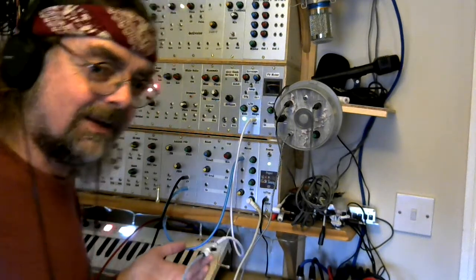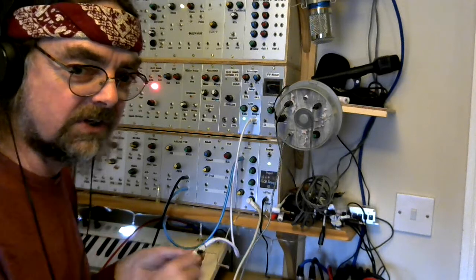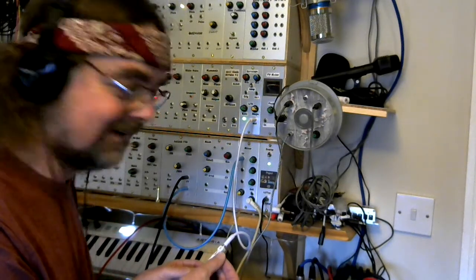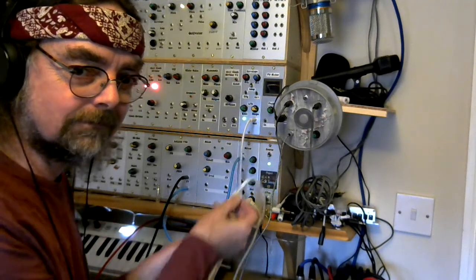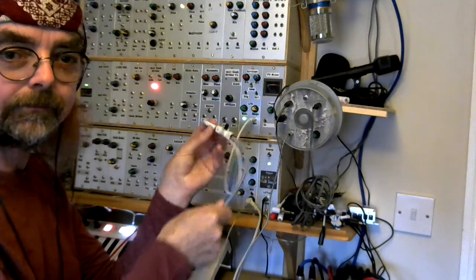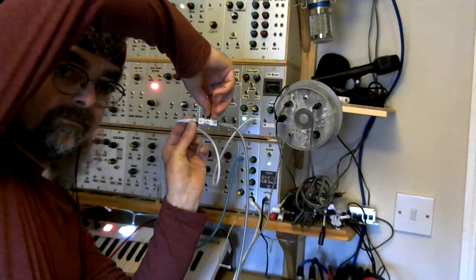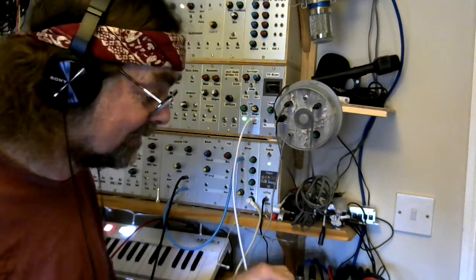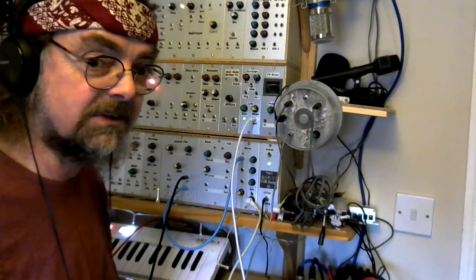By using it to attenuate CV signals you can actually start to use this passive component actively in manipulating the sounds. There you go — inline attenuator. Very cheap, very simple, but possibly loads of fun. I've given you a very simple circuit diagram — there are only three components in there, so go on, have a go and build your own.